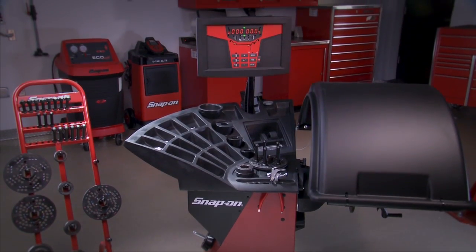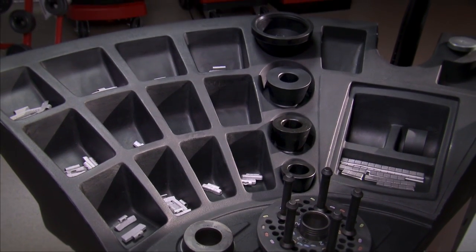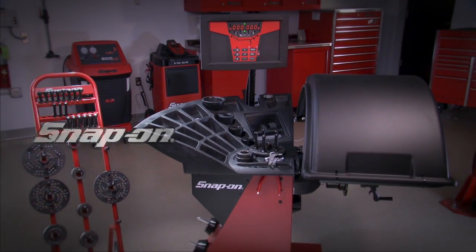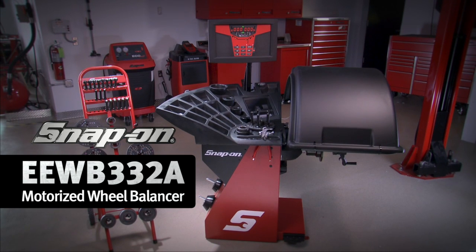There's a large, curved, stadium-style weight tray for easy access to the raised keypad and weights. Form meets function like never before with the EEWB332A motorized wheel balancer.